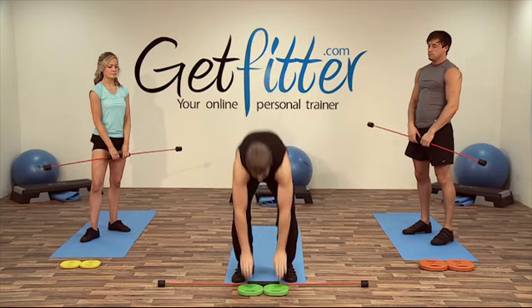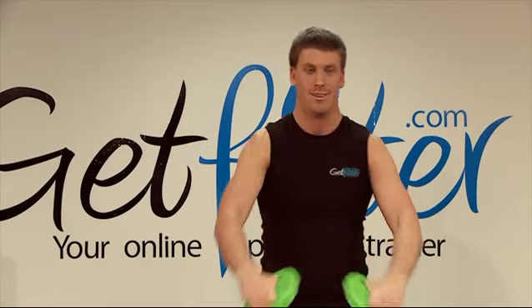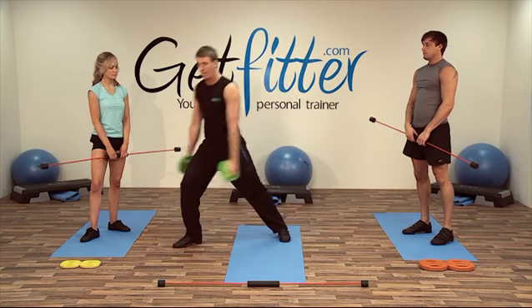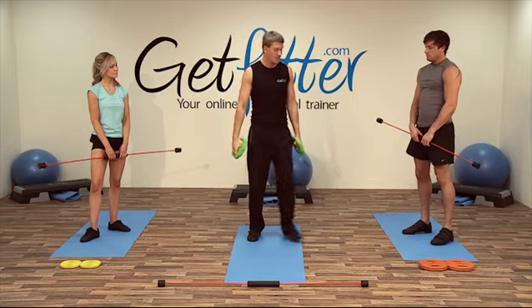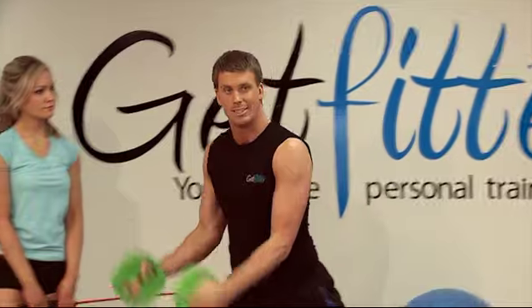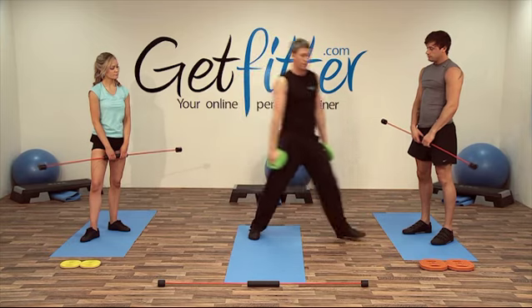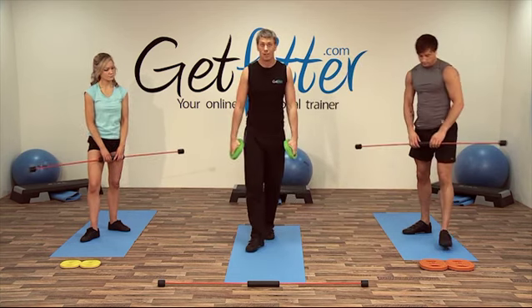Grabbing your weight plates guys — you're going to lose the flexi bars now. Just going to go back into the side lunge with bicep curl. Holding the weight like so, fingers and thumbs through. We're going to start in the middle and lunge to the right, knee over the toes, curl, and then over to the other side. Make sure the knees are over the toes and the foot stays straight. Nice squeeze at the top of the movement. Let's give it a go — six each side.